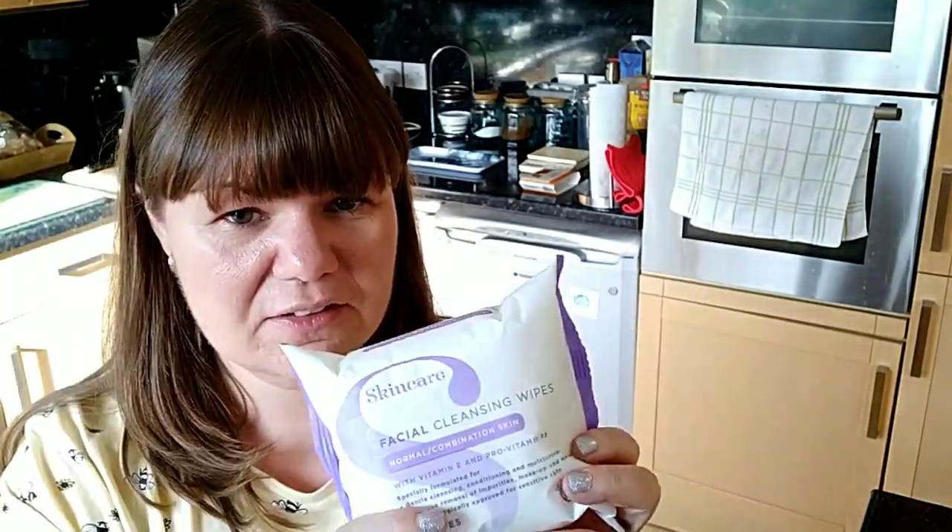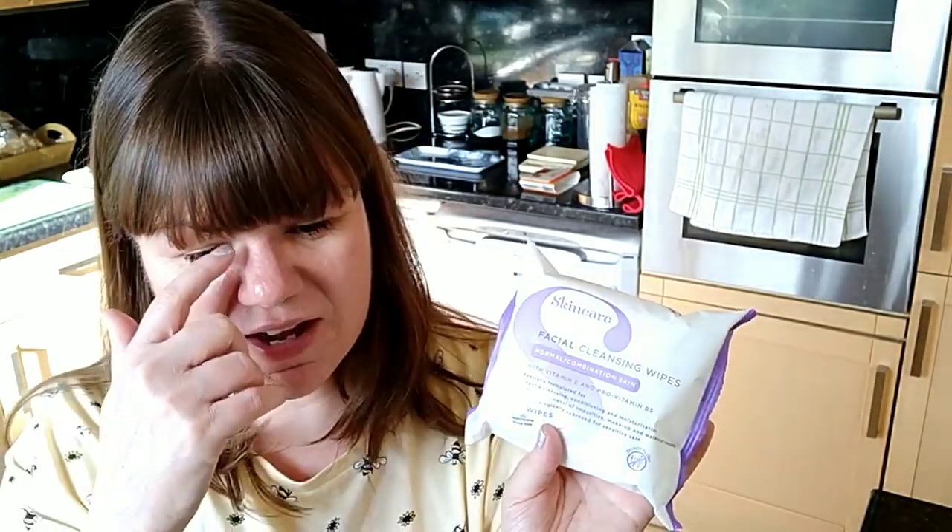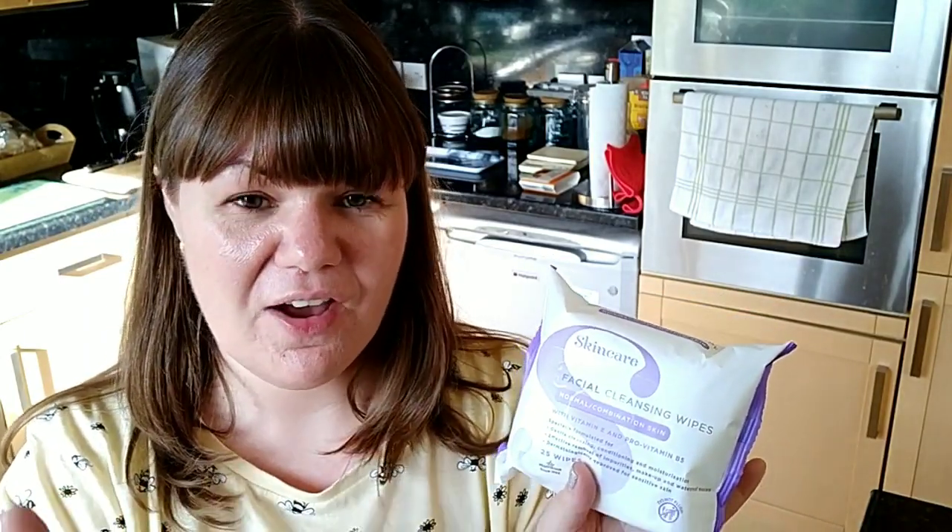I also picked up some Morrison's own Skincare Facial Wipes. I've never used them before — I normally use Simple Micellar Water Wipes, but because I'm wearing a lot more makeup I'm going through wipes quite quickly, and these are only a pound so I feel less wasteful. These are for normal and combination skin — they did do one for dry skin but not sensitive, which is what I would have picked. I'll let you know what I think; it'll probably go in my Tops and Flops video.